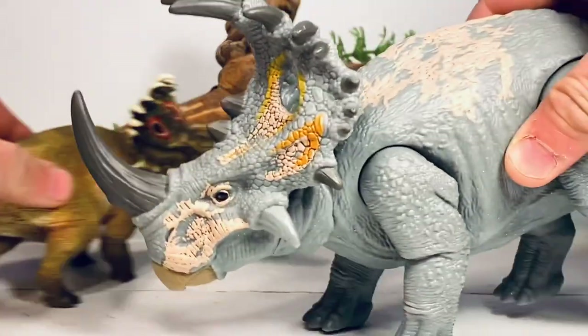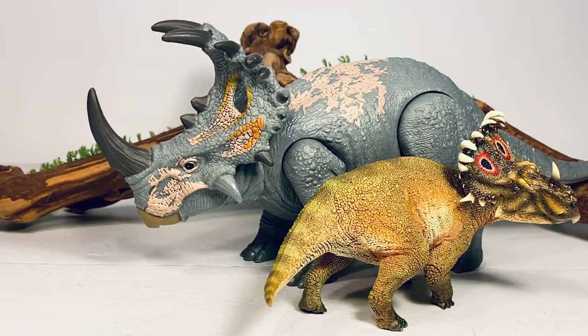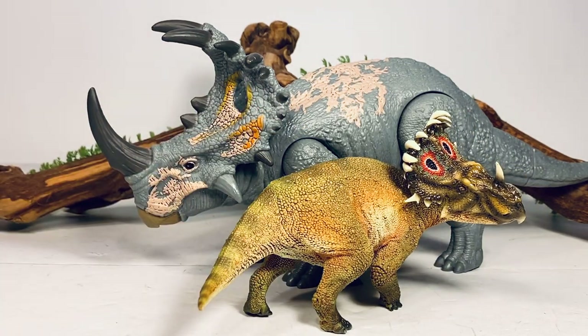Next up is the Jurassic World Sinoceratops, which is the general public's view of what this animal looks like due to the popularity of the movie. You can see that it has these huge fenestra holes that were not there in real life, and the nose horn is much larger — but this is pretty much a genetic movie monster, still a cool looking dinosaur design. Mattel is actually releasing a much more movie-accurate paint scheme of this figure in a couple months, and it's going to look very similar to the paint scheme on the PNSO one, which is a homage to the Jurassic World version.